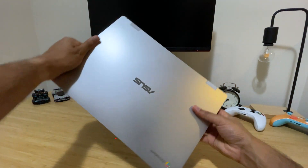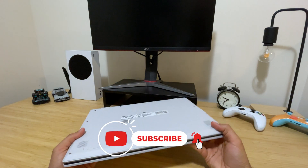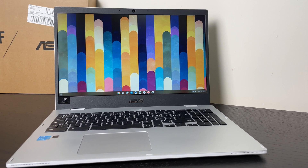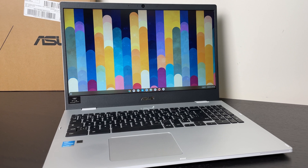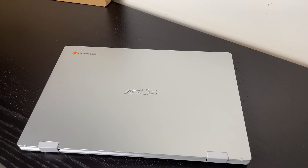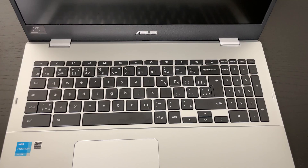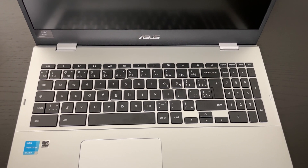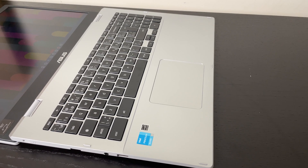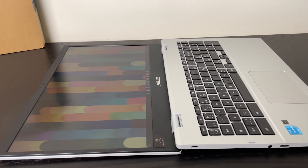First, we're going to start off with the design and overview of the Asus CX-1. The Asus CX-1 comes with a 15.6-inch screen and gives all the impressions of a regular-sized laptop. The biggest giveaway for most Chromebooks is usually the Chrome logo on the outside shell. This Chromebook comes with a full-size keyboard and a number pad, a feature that not many 15-inch laptops have — excellent for productivity, especially for those who use spreadsheets often. Another fantastic feature is the ability to open the laptop at 180 degrees, which is great for finding the perfect viewing angle and working in pretty much any environment.